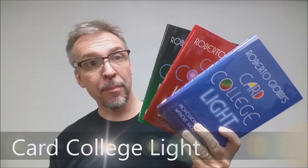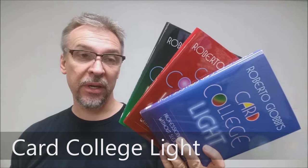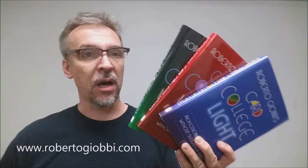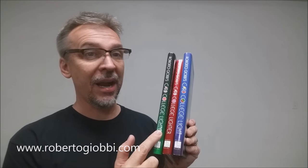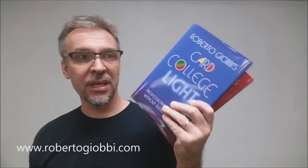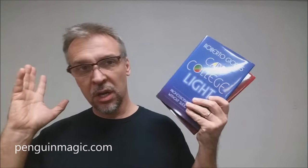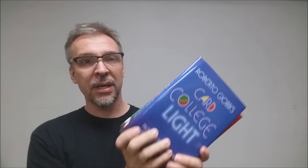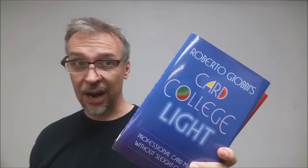Today we're going to look at three books from Roberto J.O.V. This is Card College Light. The Card College Light series comes in Light, Lighter, and Lightest. There are three books in this series. It is an easy, self-working companion set to Roberto's Card College series — his giant, master, graduate-level card magic series. This is his lighter version, and it's the version that I own, the version I love, and the version I highly recommend.